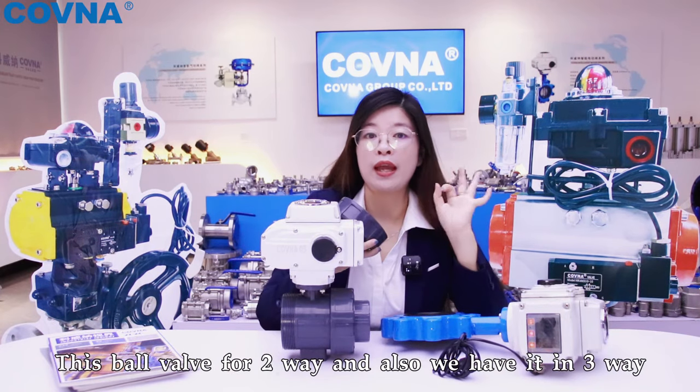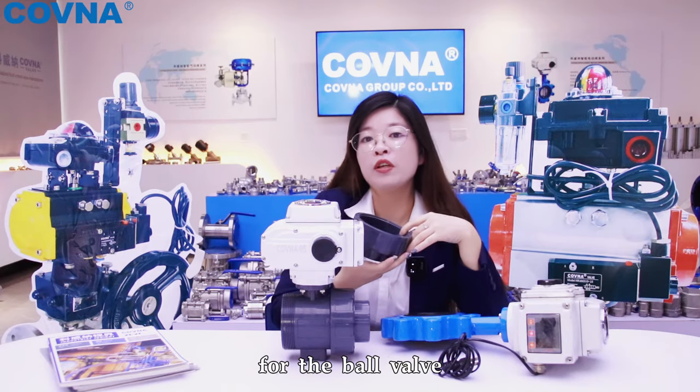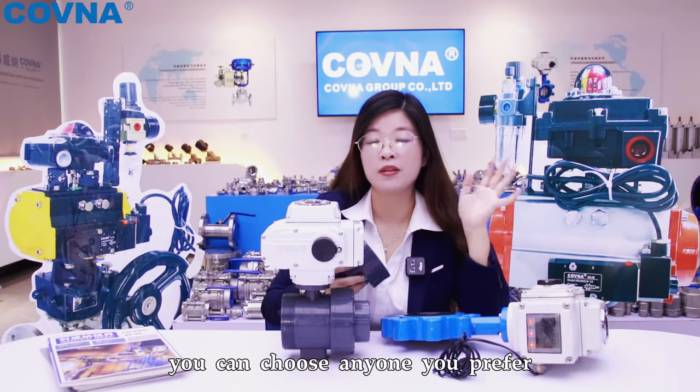This is ballwaffe for two-way and also we can have it in three-way. For the ballwaffe, you can choose anyone you prefer. Thank you.